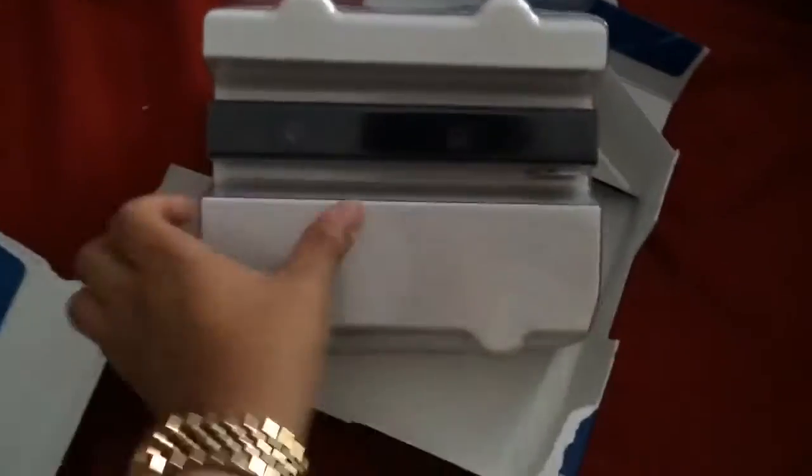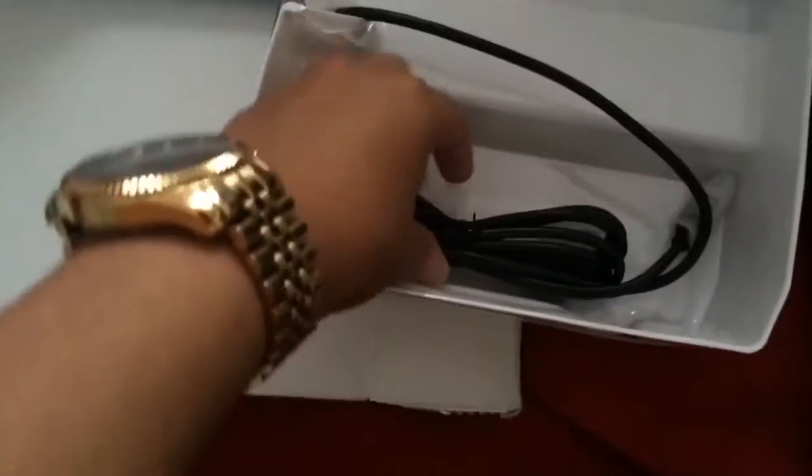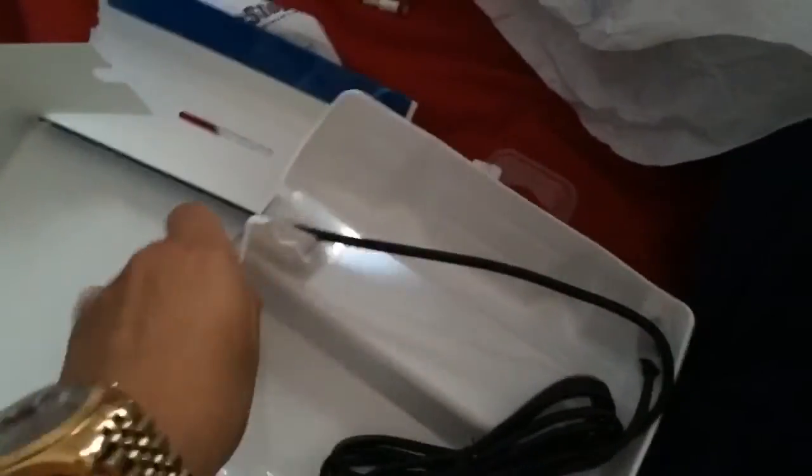So I ripped this part off. Now it's under the bag. I believe this is like the stand for it, but I'll find out later on. Obviously there's some PS4 type stuff. Here's the box itself. And then here's the cable for it - I should be very gentle here. I took it out with one hand. So here's the camera.